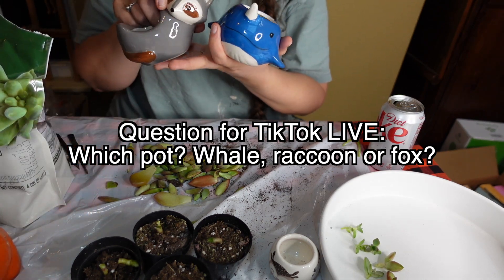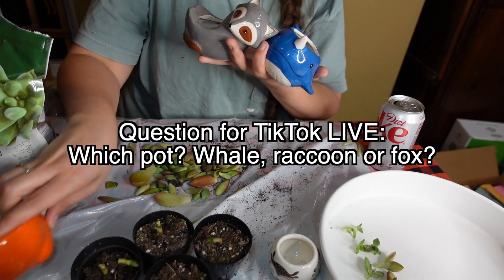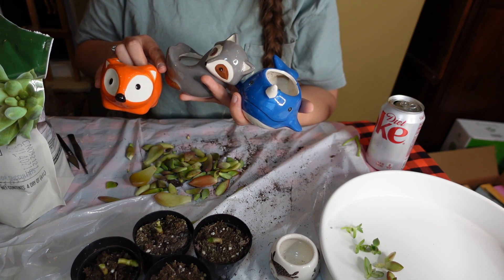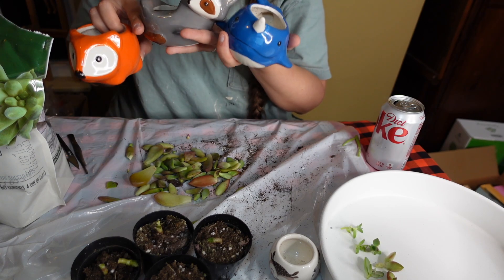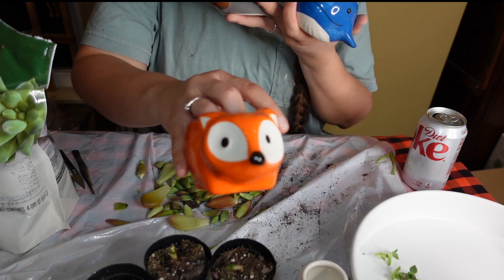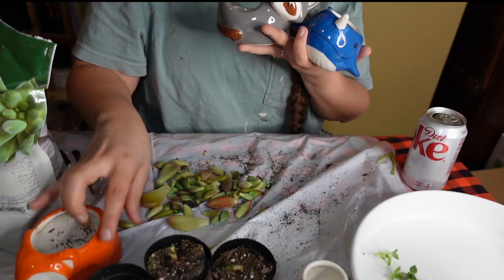TikTok Live, are we going to use the whale, the raccoon, or the fox? Whale, raccoon, or fox to start? Catherine says fox. Lucky says fox. We have all for fox. All right, we are going to use fox. TikTok Live has spoken.